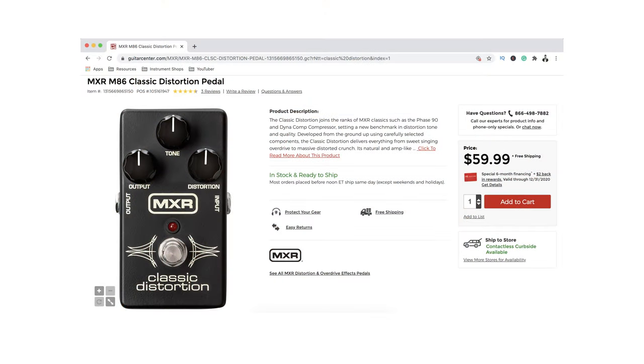Unfortunately this pedal is not so easy to find right now because for some reason Dunlop decided to stop its production. So if you are in the US you can find it on Guitar Center online, but if you are in Europe or Asia it's not going to be easy to find.